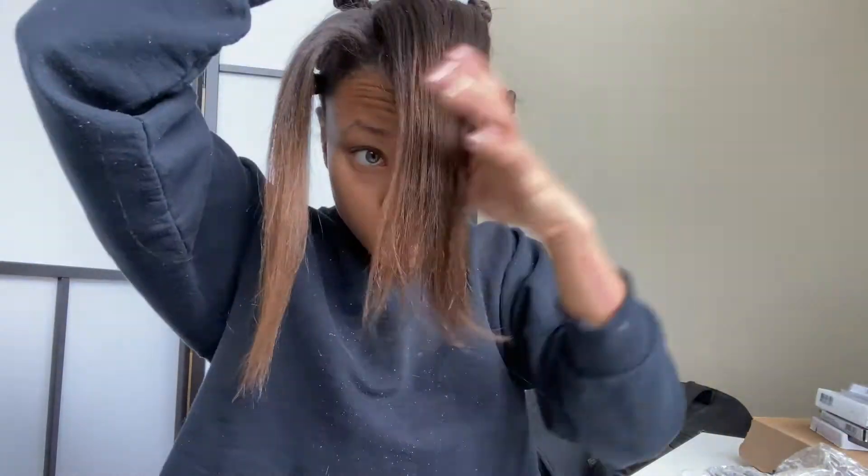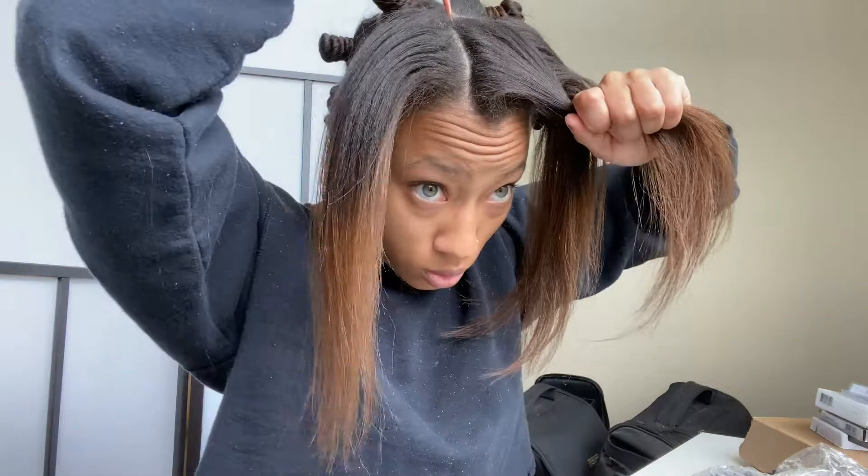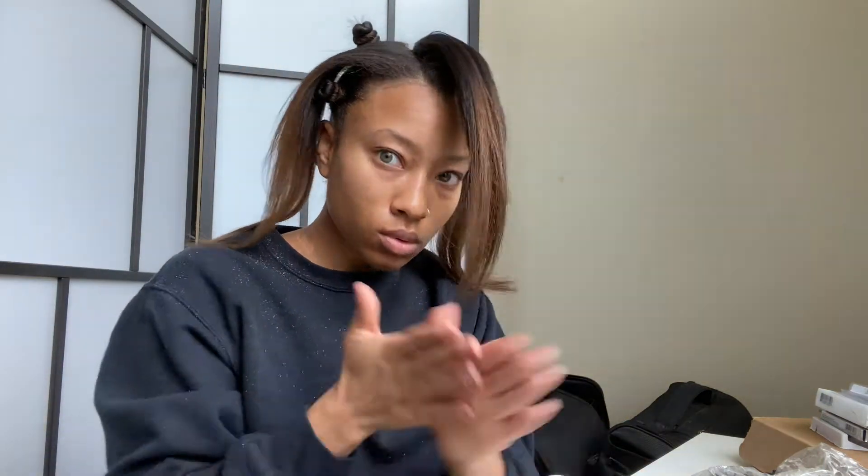I'm just going to continue that motion all the way to the top of my head, making sure that all my bantu knots are even in thickness, secure, and tight so that they come out as perfect as possible.